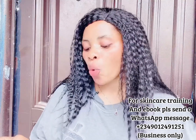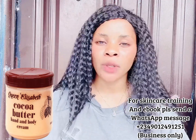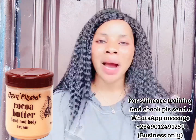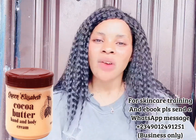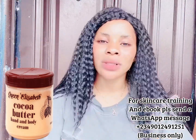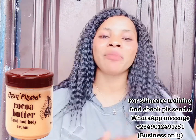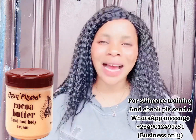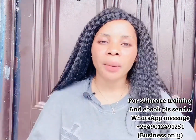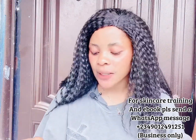The first ingredient you are going to need is 200 grams of Queen Elizabeth cocoa butter face and body cream. I'm using this base cream because it is mild and not harsh. Since we are using it for the face, we want something that won't be too harsh, especially for sensitive skin. It's more of a moisturizer — not a whitening or lightening product — but we are going to activate it to make your face glow.